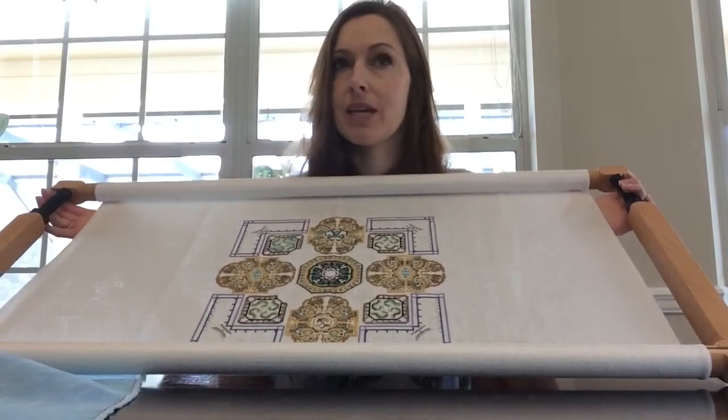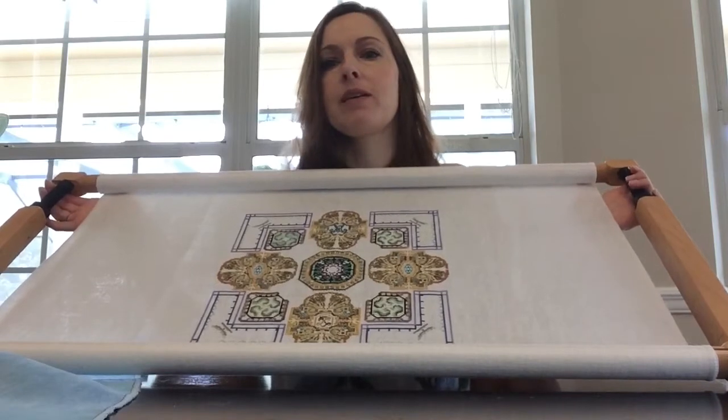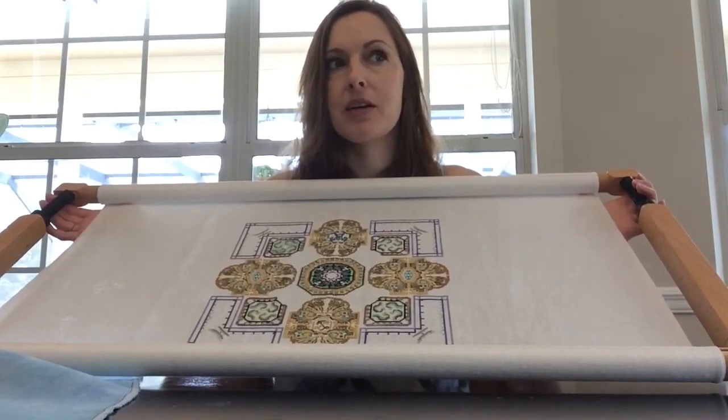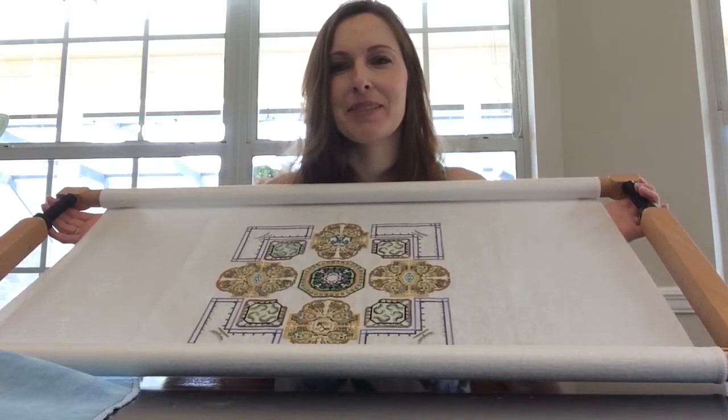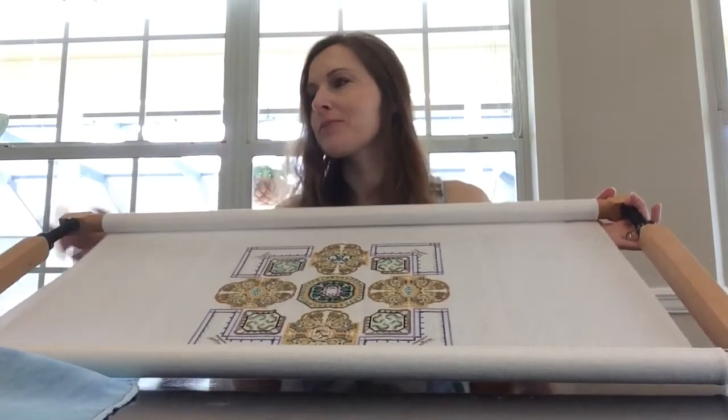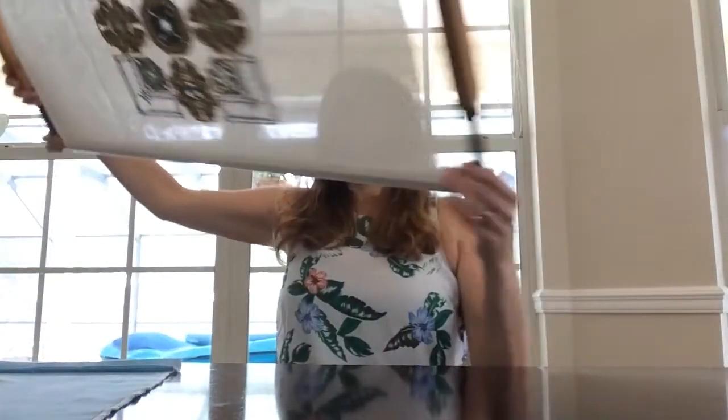I've got a big order from European Cross Stitch coming soon, so I will probably do another video and share that with you whenever it gets here. My husband heard that - he wasn't supposed to know about that. But I'll do an opening video whenever that comes.